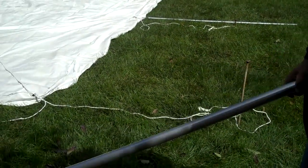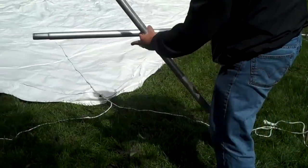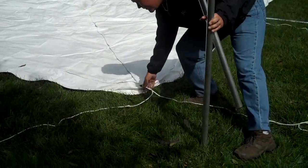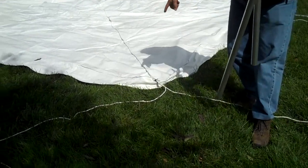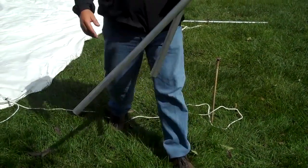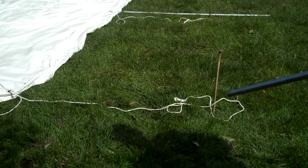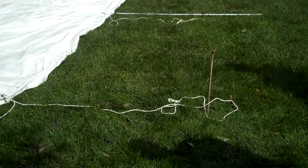Probably the most important thing when setting one of these tents up is to make sure that at the corners you get your ropes at about a 90-degree angle to each other. You're going to have one rope coming this direction and one rope coming out this direction. It's going to make the tent more secure and it's going to make it look the best. We've got one last stake left to drive, we'll go ahead and put it in now.